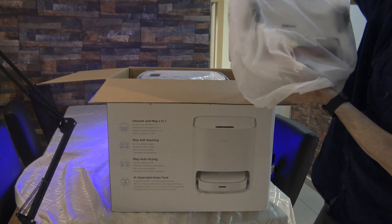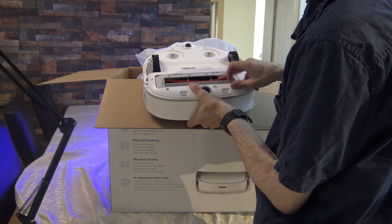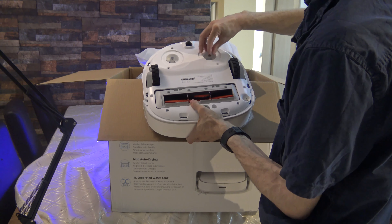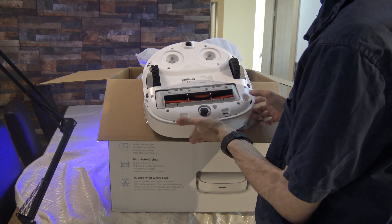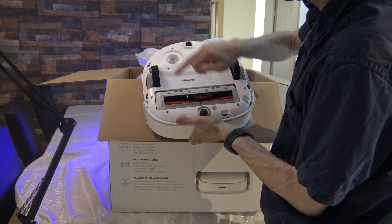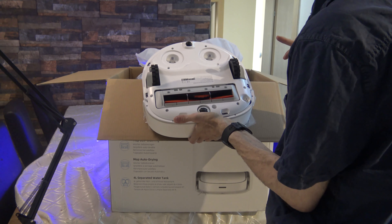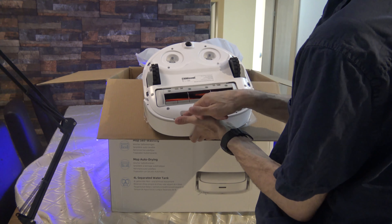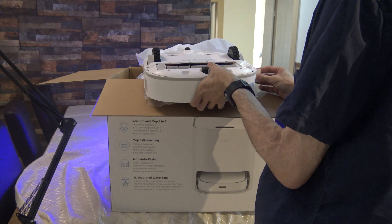We have one brush — hard to believe, but it's good for the sensors. Here are the mops. The brushes are a little bit bigger than the F7. Here's the brush, here are the mops. I have a lot of sensors — one, two, three inside — and on the bottom: one, two, three, four, five, six — six sensors, double 12. I need to tear the protection before use.